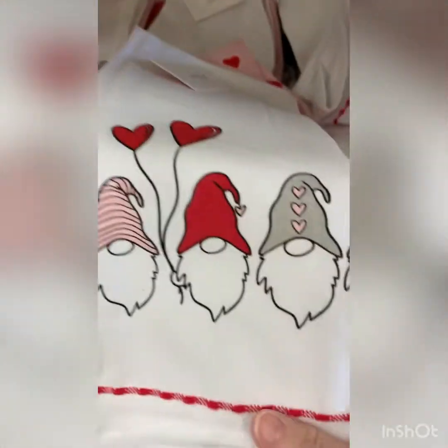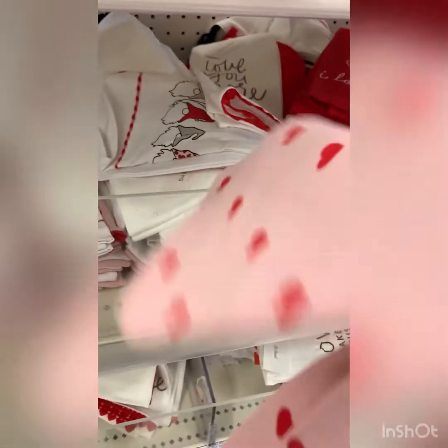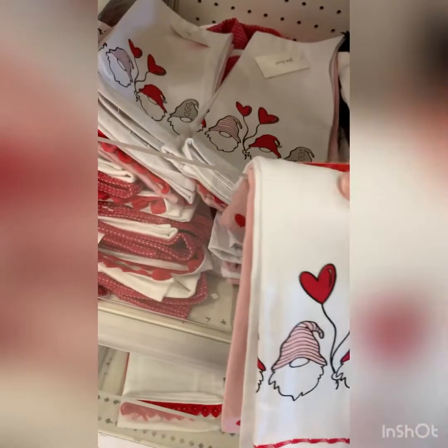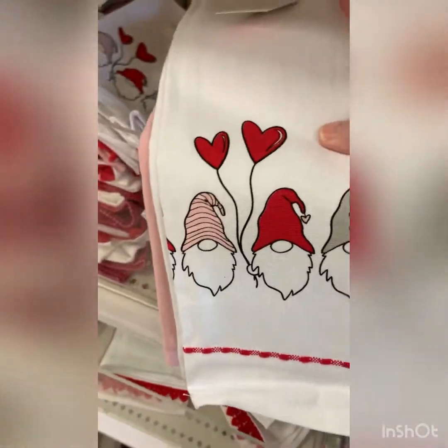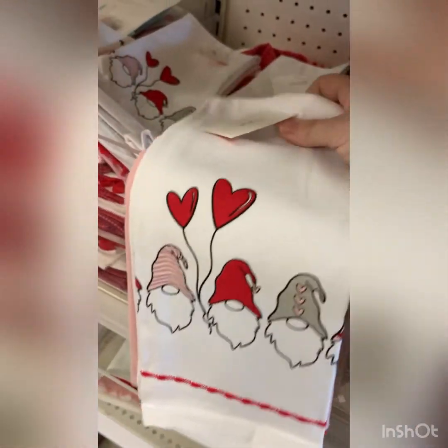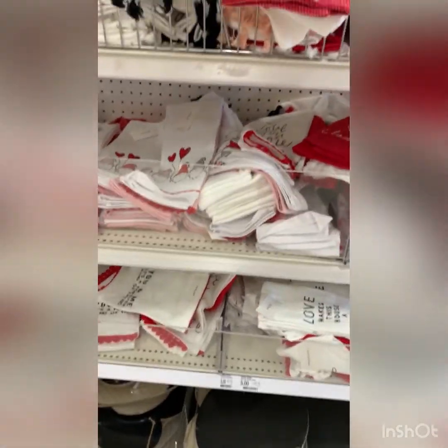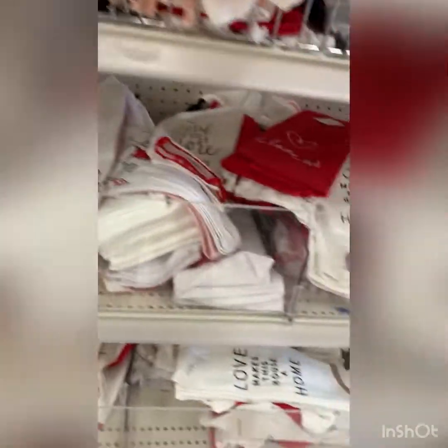Oh my god, I'm really into gnomes — I don't know why, but they've just been calling my name lately. I need Valentine's towels — I probably don't have any. I'm gonna think on those. I probably need to just grab some, or I'll be back saying I should have gotten a towel and have to go back and get them.